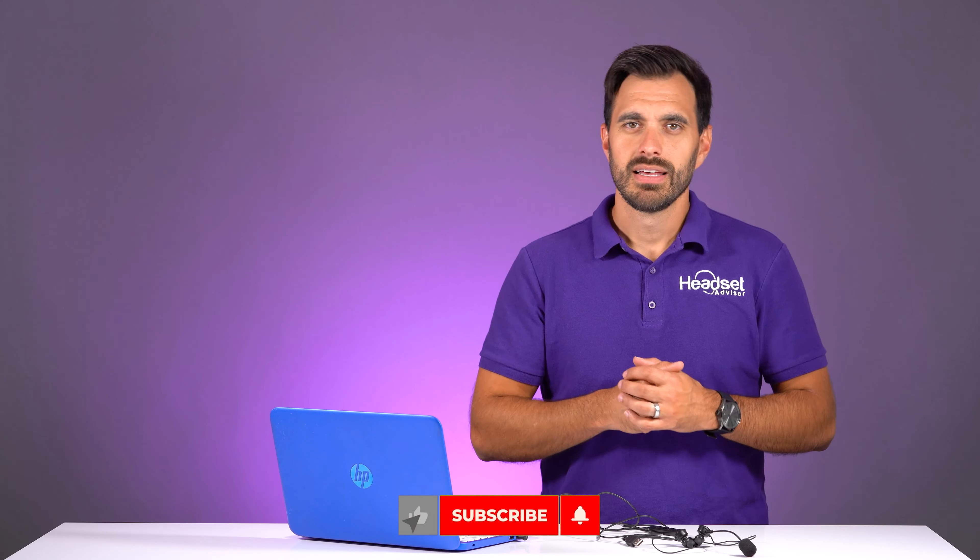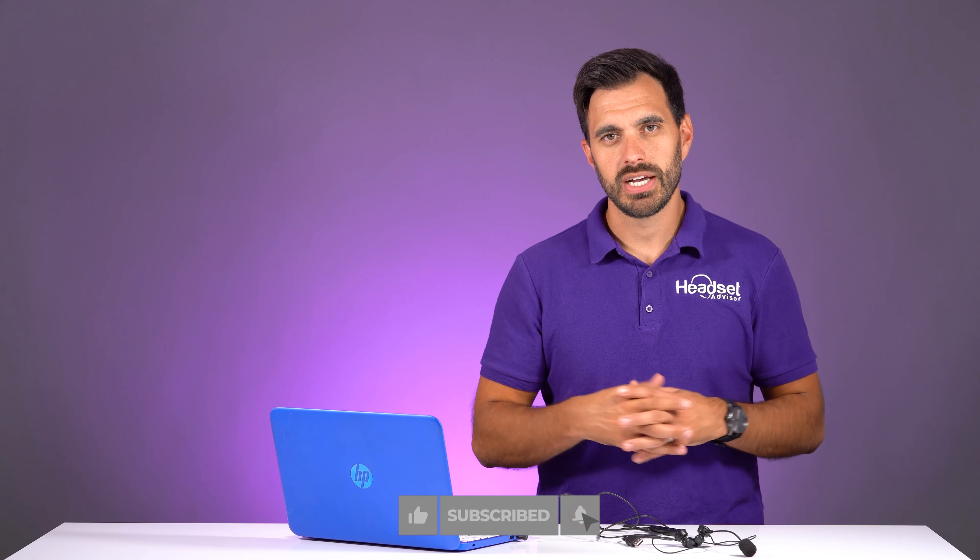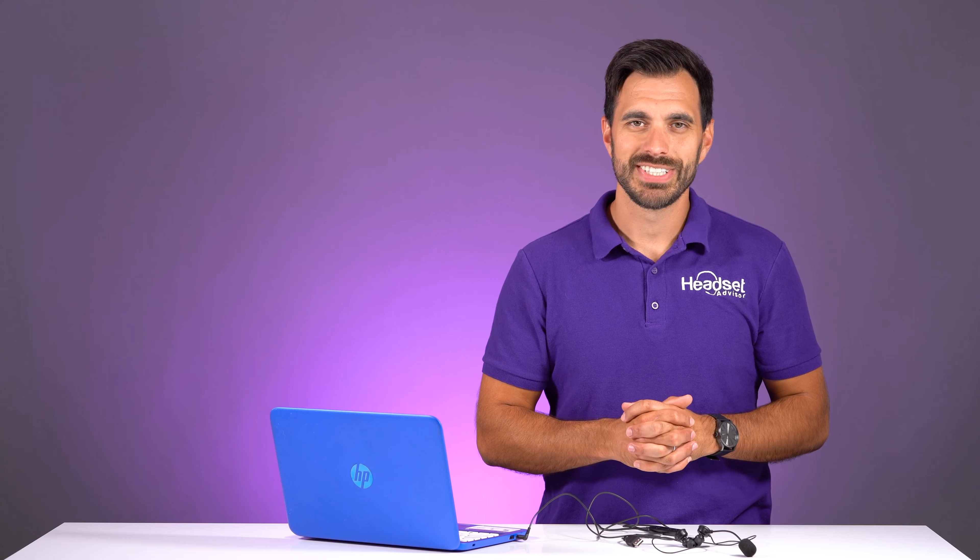That's all I have for you today — I really appreciate you stopping by. Make sure you hit that thumbs up and subscribe so you don't miss out on future review videos. We also did an in-depth review of a Discover wireless headset if you're looking for that option, so check it out. Other than that, I hope you have a great rest of your day. Thanks a lot for tuning in — we'll see you next time.